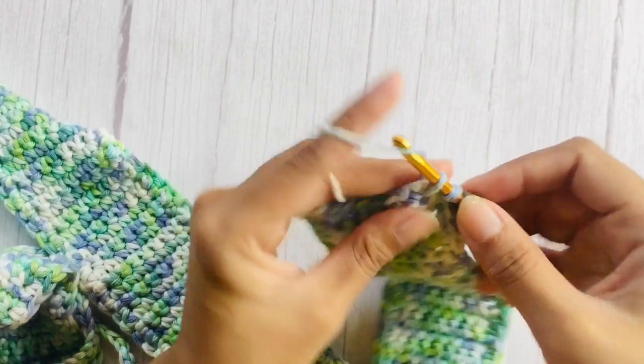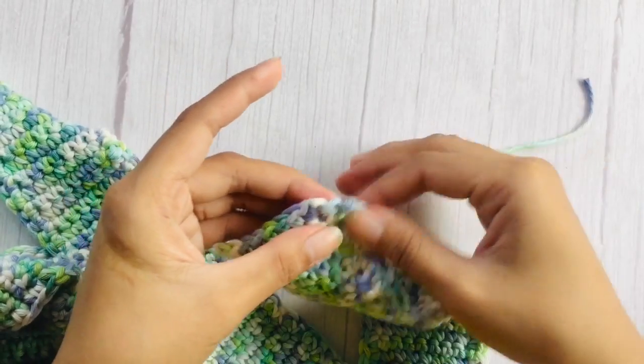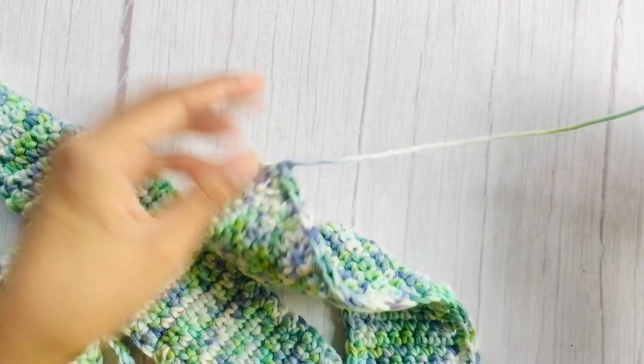When you're done with your edging, use your darning needle to secure and weave your loose ends.